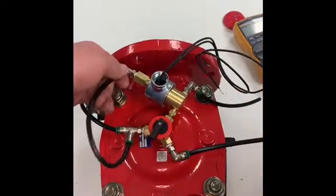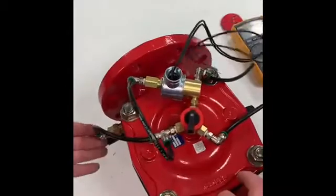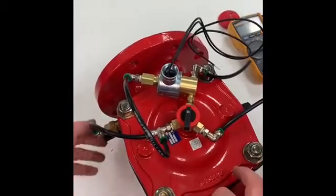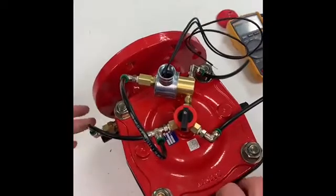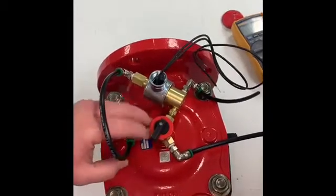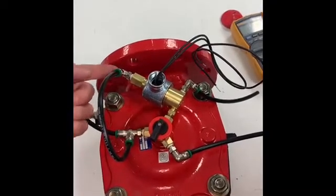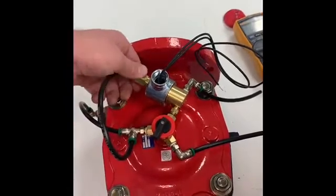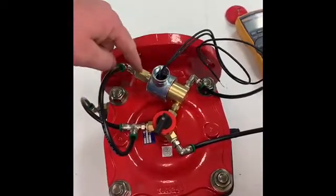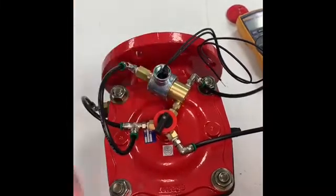We have our electric valve here. As you can see, the hoses are going from the inlet brass valve here — this is just a simple ball valve, open and close. From here it's going to T into our selector switch, which is in auto, closed, or open position. It'll T from there into the top of the solenoid or the Skinner valve — this will be your inlet water — and then it'll work through there and control the auto side through this brass fitting here.